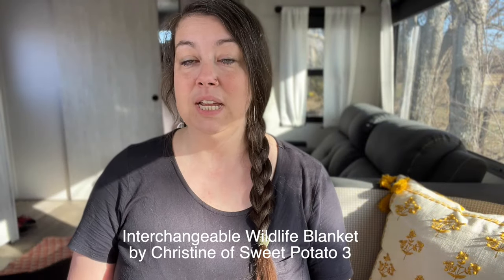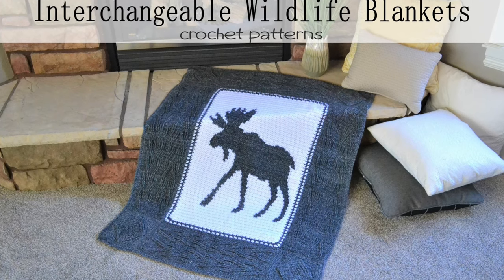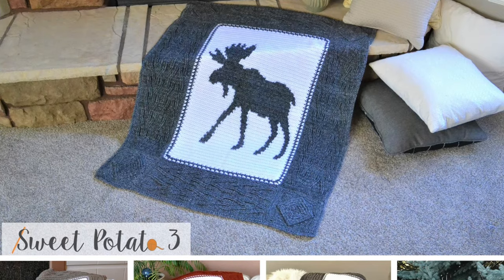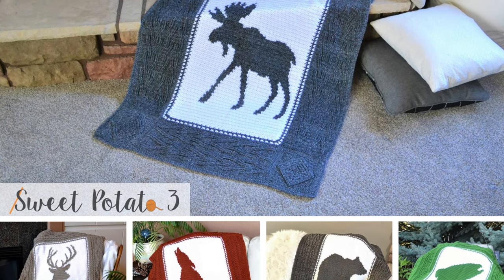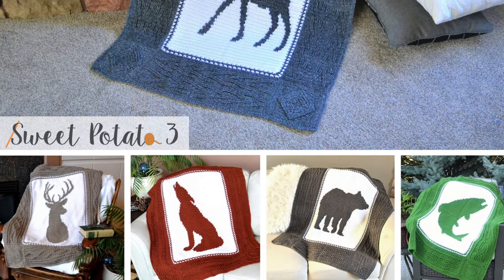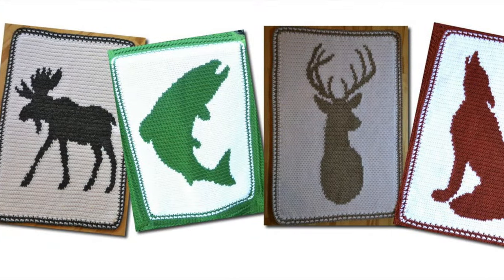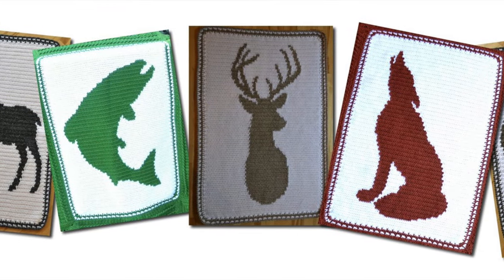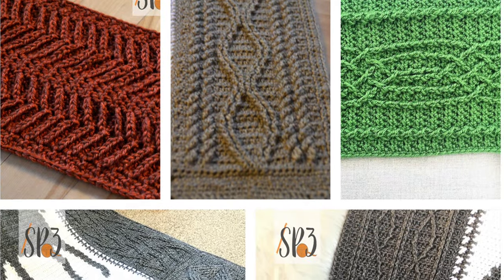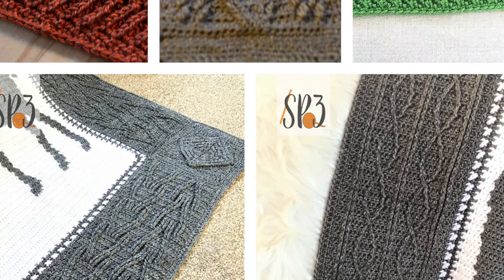Up next is a paid pattern by Christine of Sweet Potato 3 — the interchangeable winter woodland blanket bundle. What sets this blanket apart is its versatility: you can swap out borders and animal silhouettes to customize your own blanket, with each animal having its own printable chart to keep track of your progress. Choose from five animal silhouettes including a fish, moose, bear, wolf, or deer, and additionally select from five textured side panels, each a stunning work of art in its own right.